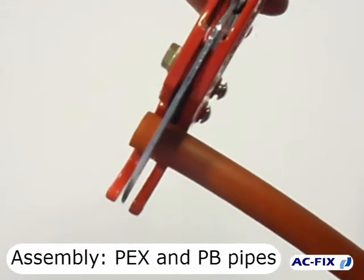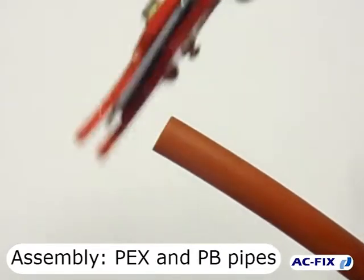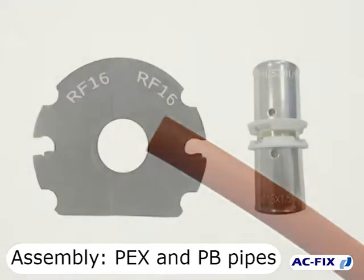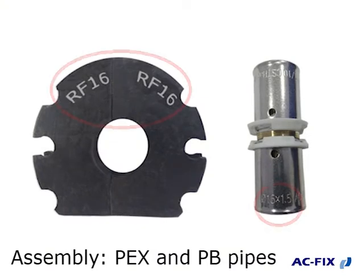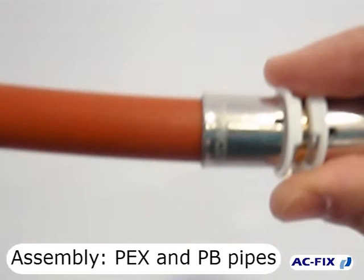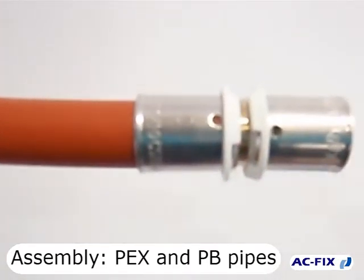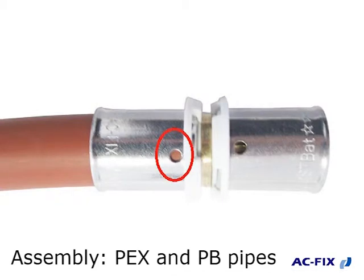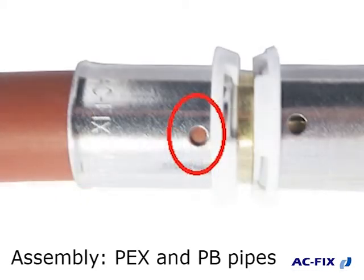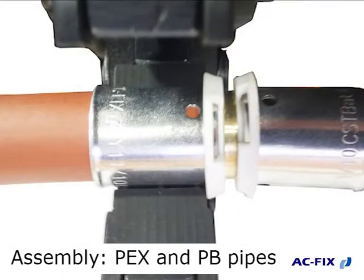Cut the pipe as clean and perpendicular as possible to its axis. Insert the fitting into the pipe — the pipe must cover completely the check holes of the sleeve. Place the side of the jaw beside the plastic part and press.